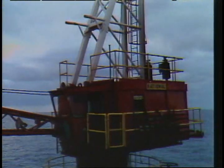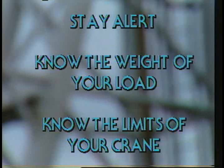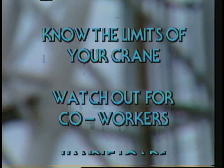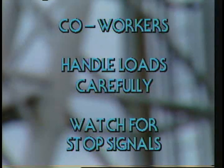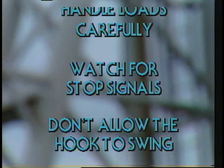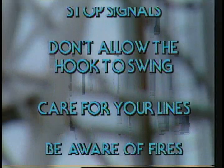These are ten rules you need to pay attention to — basic for safe operations. We'll list them one more time: Stay alert. Know the weight of your load. Know the limits of your crane. Watch out for your co-workers. Handle loads carefully. Watch for stop signals. Don't allow the hook to swing. Care for your lines. Be aware of fires. And keep your crane properly maintained.